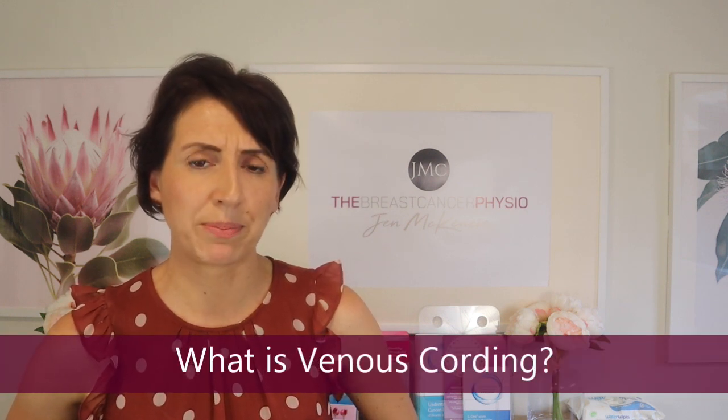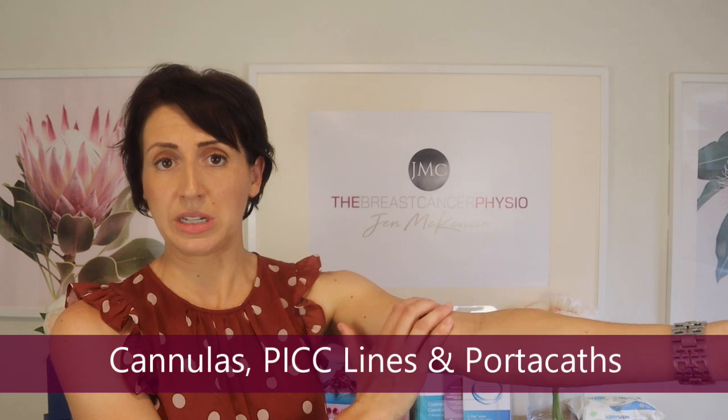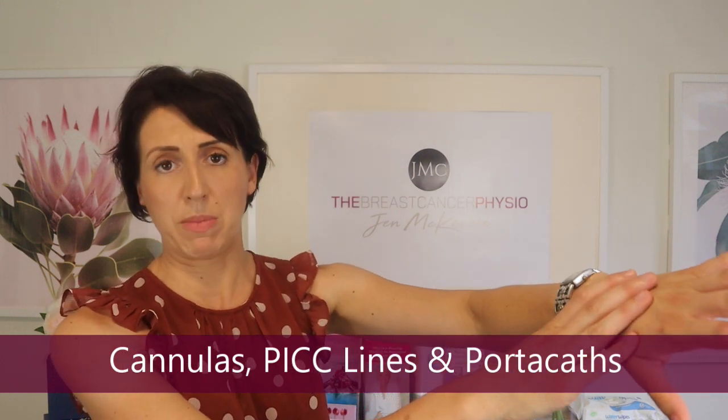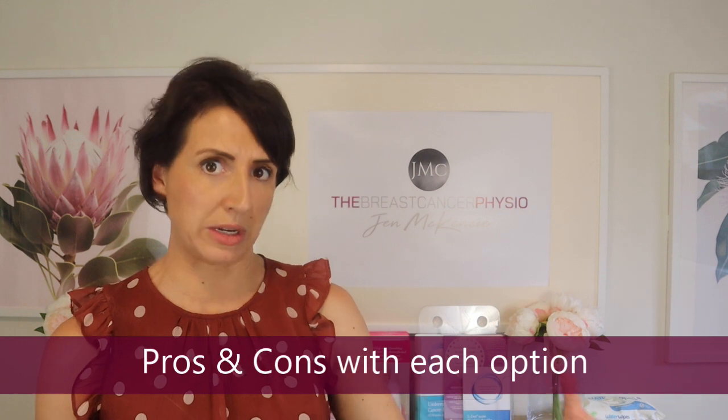So, what is venous cording? To answer that I need to step back and describe the different modalities where chemotherapy can be administered through IV lines. You can get chemotherapy delivered through a vein via a cannula, usually through the elbow or the back of the hand. There's also a PICC line, which is a more peripheral venous access point around the arm. And then there's a port-a-cath, where a line is placed into a central vein as a more semi-permanent structure that can be left for weeks or even months.